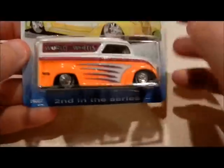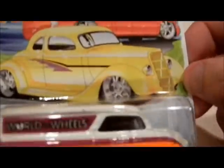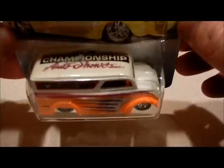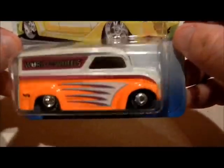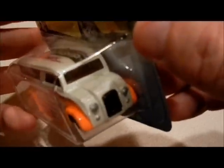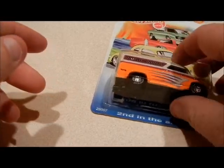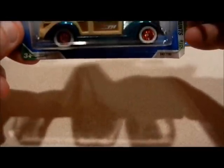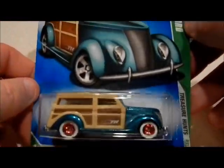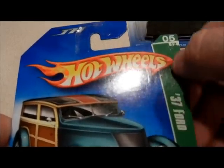This one right here — same thing, Autorama World of Wheels. I've got this one and the green one already loose, so there's no need to open this one. Maybe I can hook somebody up with it. Also this was in the set — a Super 37 Ford. Pretty decent card too.